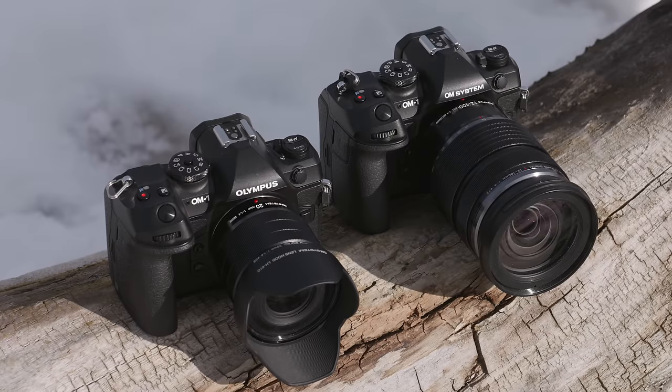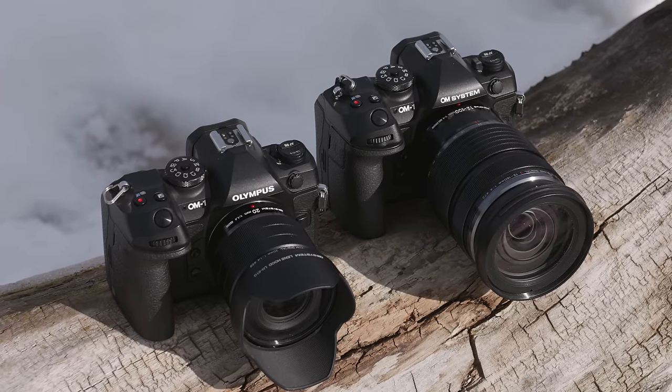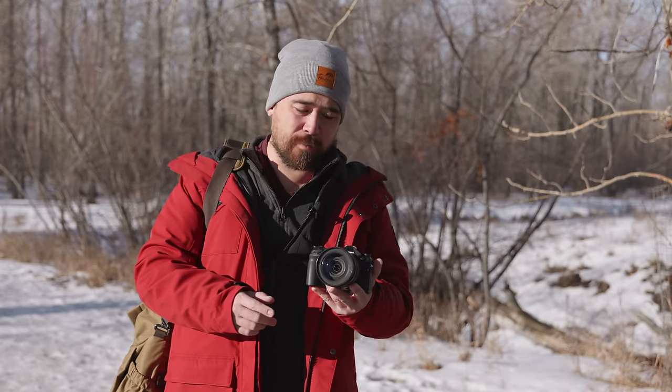At first glance, the OM-1 Mark II looks basically the same as the OM-1, but there is one noticeable difference: there's no Olympus badge anymore. A big reason they're coming out with this second version is really because they want to get all of the Olympus name off their products and move into just OM System. And you can't just take the name away — you've got to add some features. These do have some changes, both external and internal.